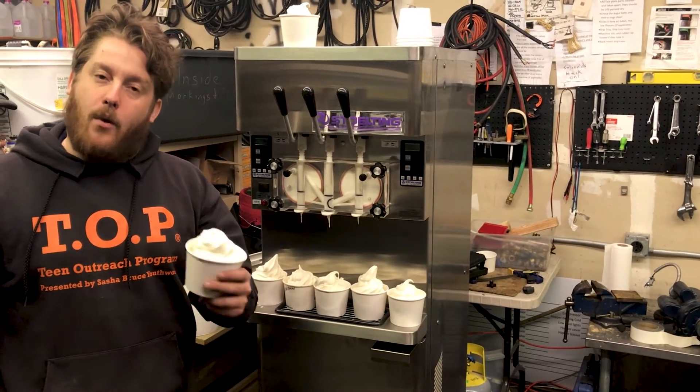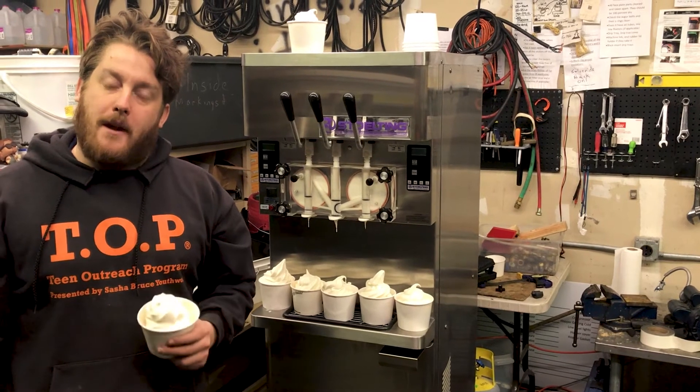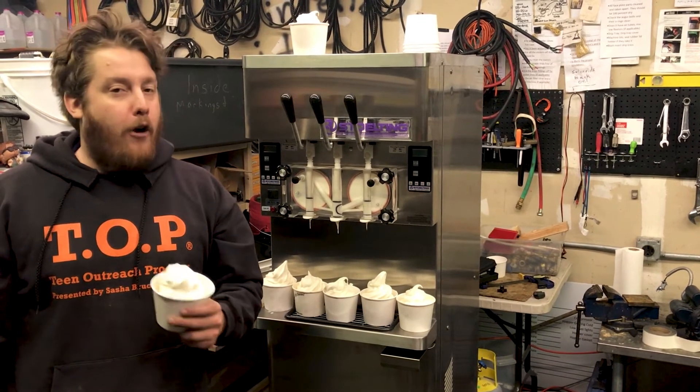Thank you very much, and I hope you have a great day. If you have any questions, you can find us at www.slicesconcession.com for all of your frozen dessert needs.